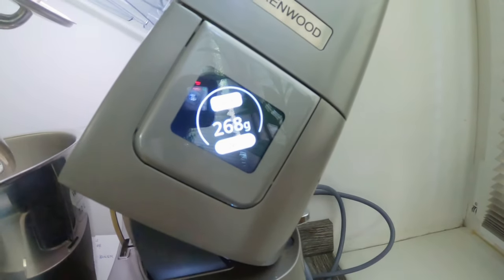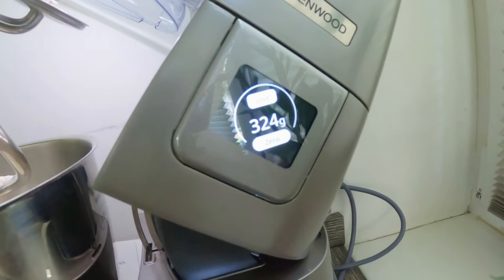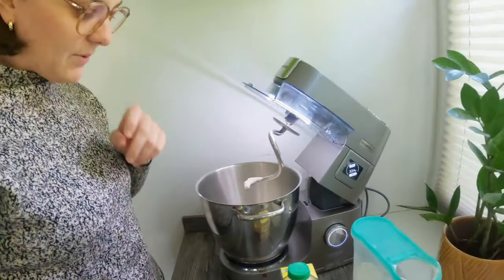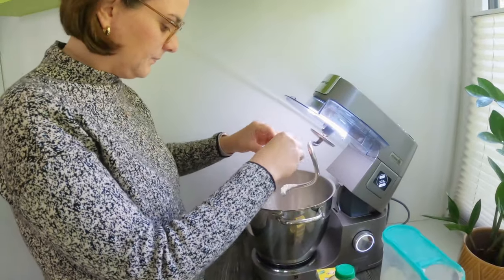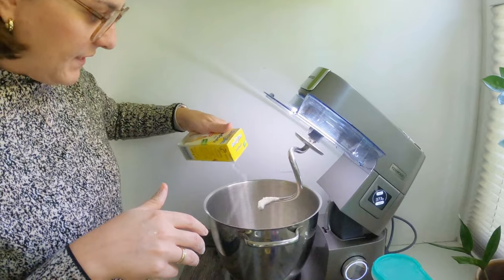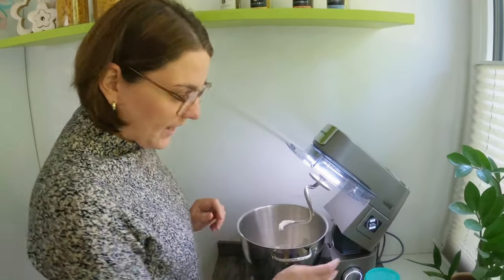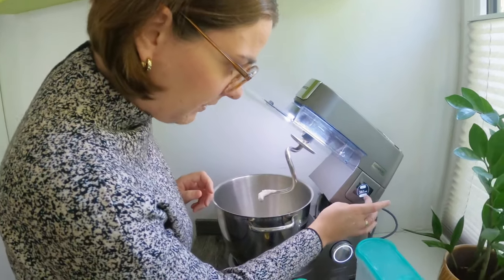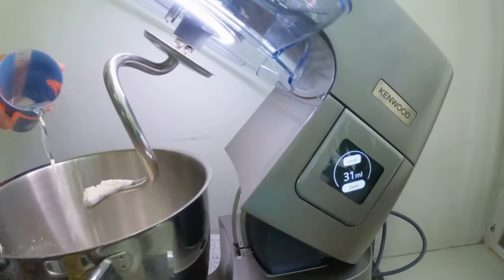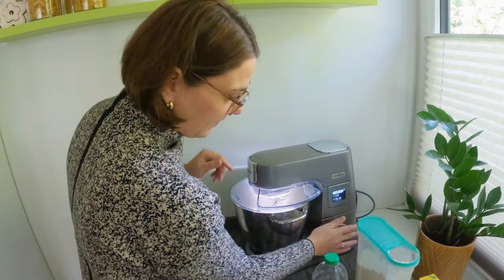I put everything in now. Starting with the flour — 350 grams for the half recipe. I like to put a little bit less flour at first so I can increase it step by step, because I like it when the dough is really soft. Then I put in one egg, a little bit of salt — very important: do not put the salt straight into the yeast, just put it on top of the flour, otherwise it will spoil the dough. Then we add 50 milliliters of water and start mixing. The last step is to put the oil inside.